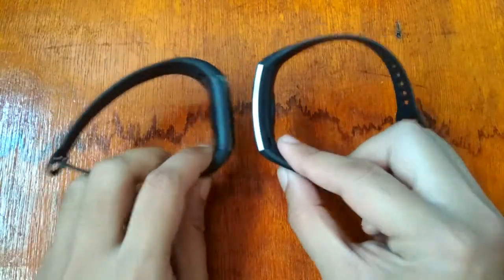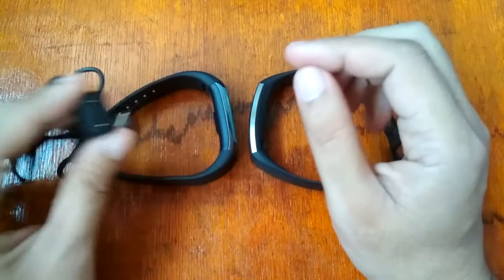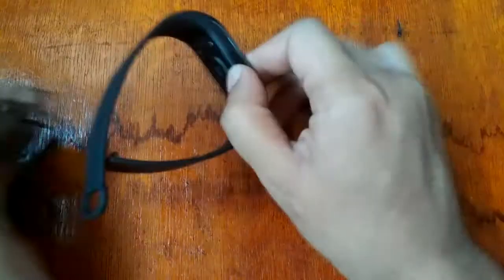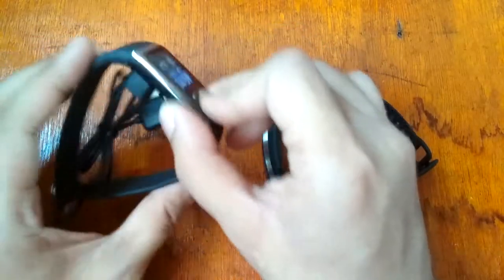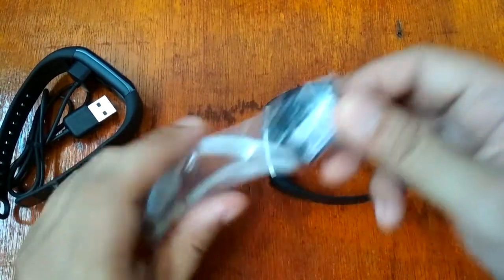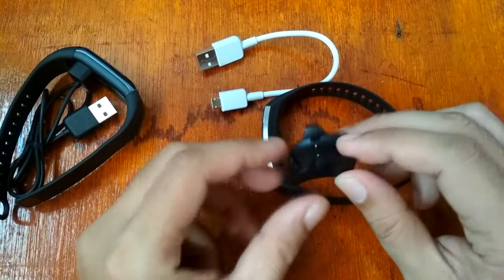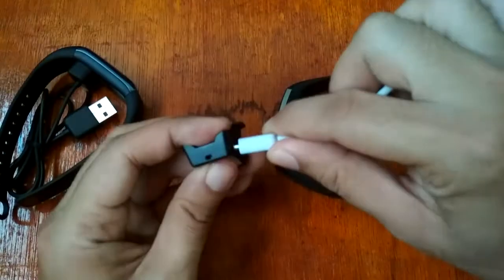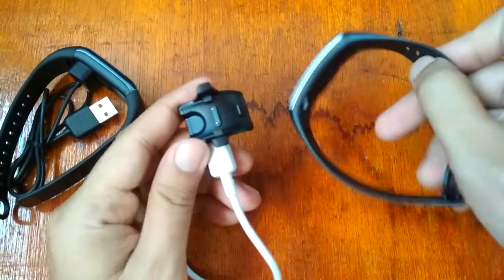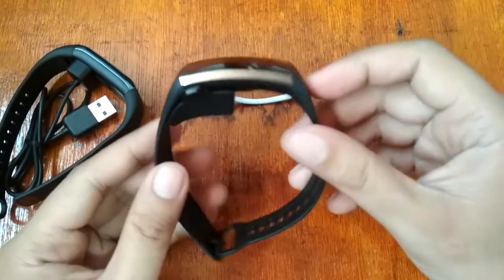For charging, the Amazfit Core uses a magnetic charging cradle — easy to use, just plug into your USB port. The Huawei Band 2 Pro has a more complicated charging cradle with a micro-USB connection and a clip, and there's a possibility you might lose the cradle.